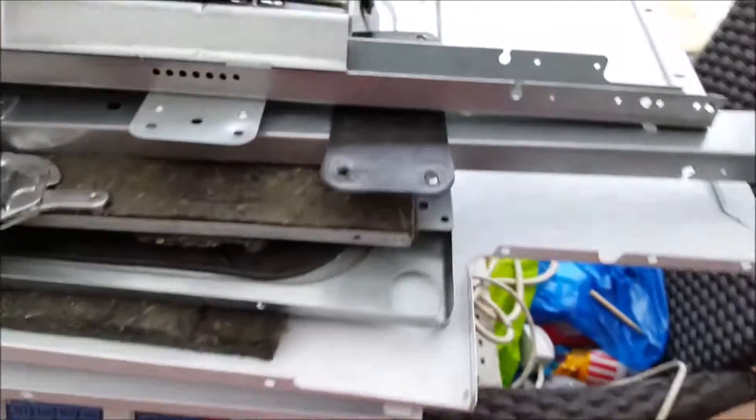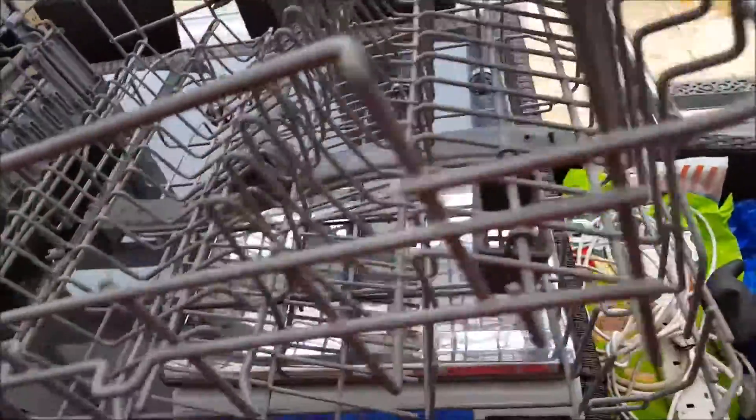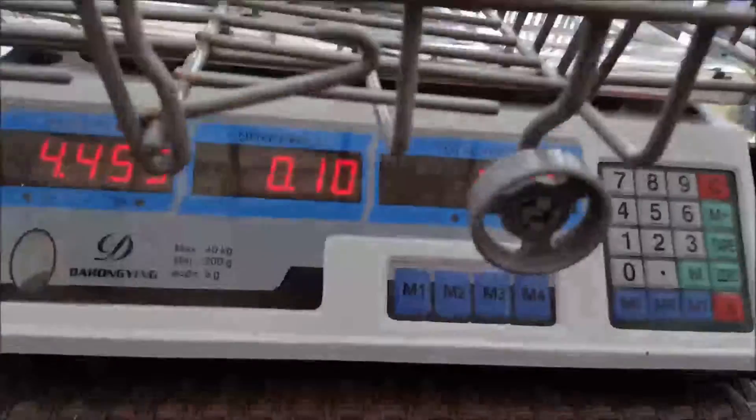That's just the sides, back, and a few little bits of structural stuff to keep it together. Then we have more steel — it's all the stuff to keep the plates and dishes in place. It's got a plastic coating on there but it's still steel, so at 10p that's going for 45 pence.